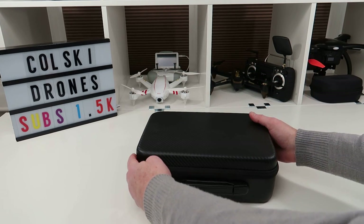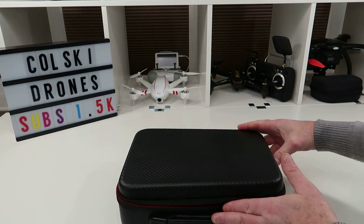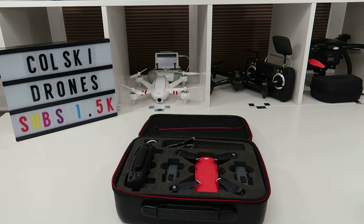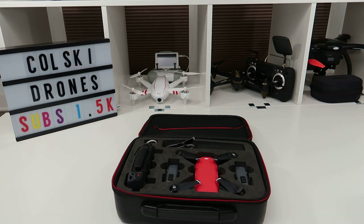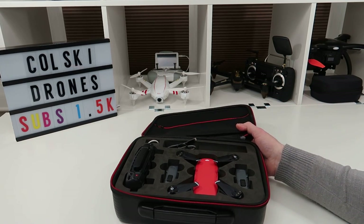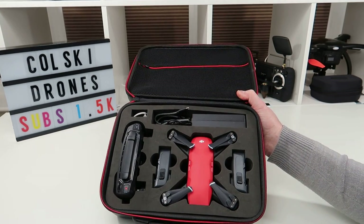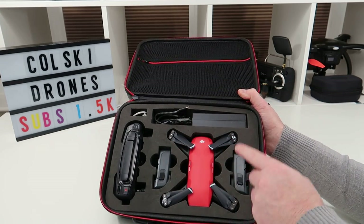Five or six months ago I decided to sell my Spark — I've got a lot of drones. When I bought the X9 it was only ever going to be to review, and I decided I really wanted a Spark again. So I bought this. This is what you can get if you're prepared to shop around and buy something used but that you can get the history on. This cost me under £350 — it's a DJI Spark in lava red with three batteries.